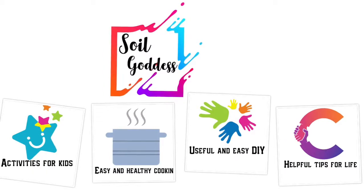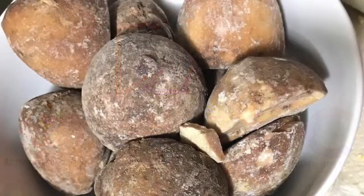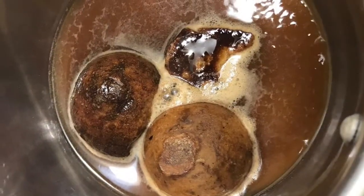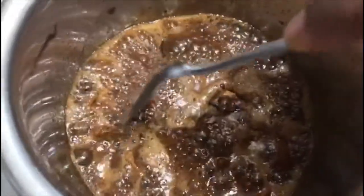Welcome to Soil Goddess! In today's video, let's see how to make palm jaggery syrup, which is superb and easy to make. It goes well with your bread, milk, and porridge.